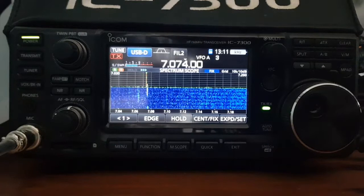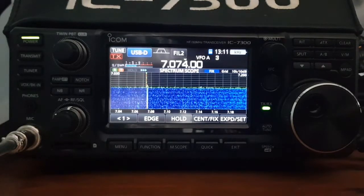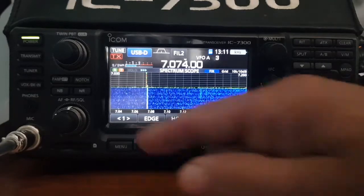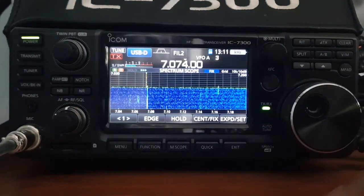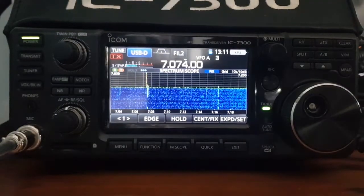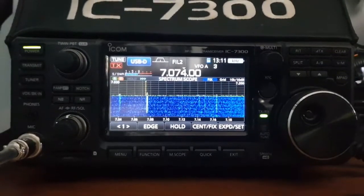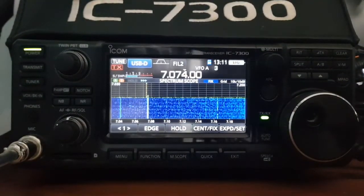We're here at the radio. We haven't fired up WSJT-X yet and at the moment the lead is not connected. I've got the RF gain at the top, which I don't normally do. The antenna, just so you know, is a G5RV. The next thing is to plug it into my PC and let's see if we can see a difference.